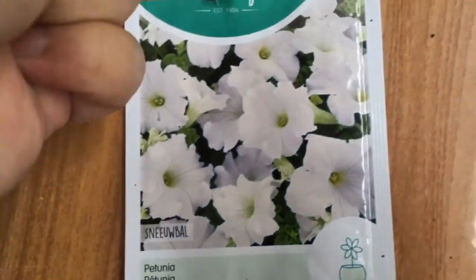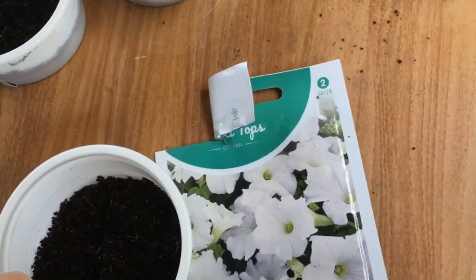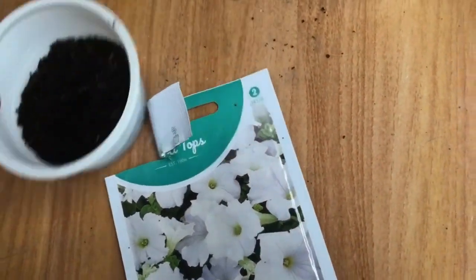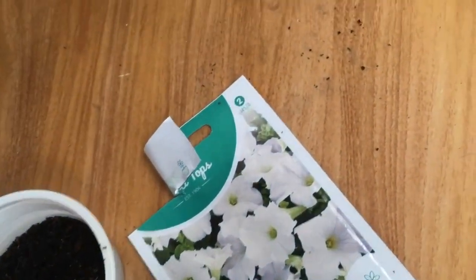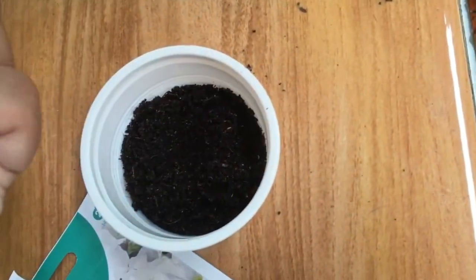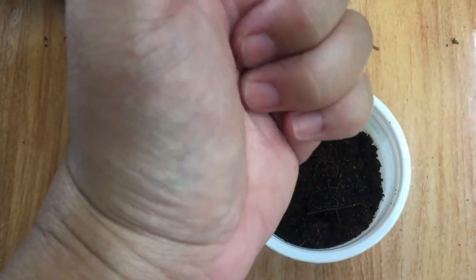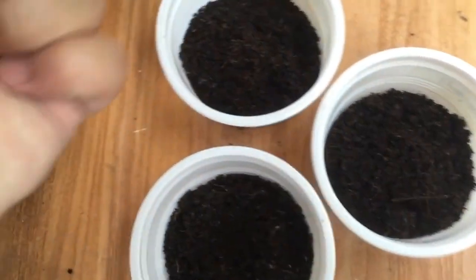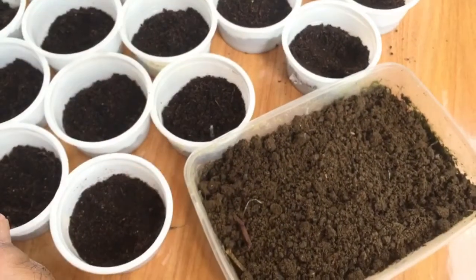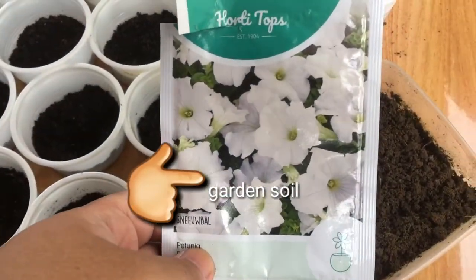This is the snowball — it's really beautiful, right? We will see what's the best soil for sprouting of seeds, especially for this kind of petunia. We will get the garden soil now. Look at the mixture of this soilless mixture. It's called soilless mixture because there is no soil in it and it's free from bacteria and other microbes.